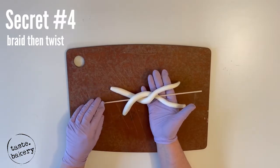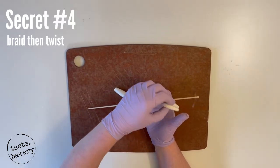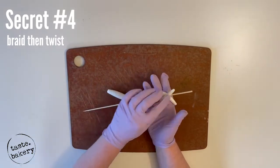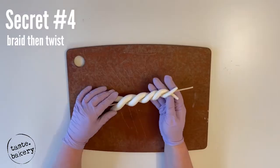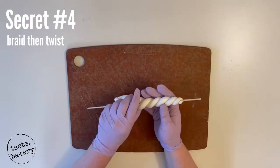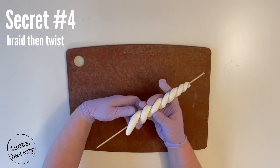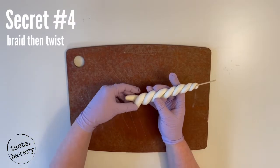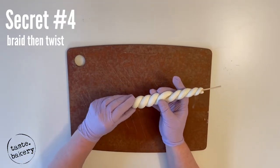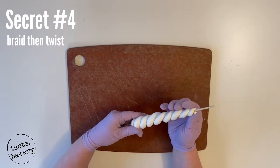While you're doing this, focus on the tips being even to each other — don't worry about the bottom, we can just twist that off. At the very top, just twist it around the stick. Same with the bottom: twist it around the stick, and you can even smoosh it a little — it actually helps the fondant stay in place, and it's going to be covered up by buttercream anyway.